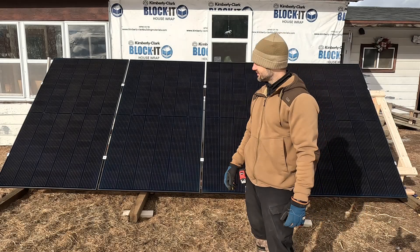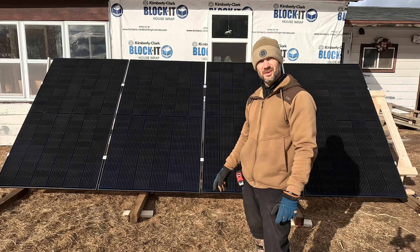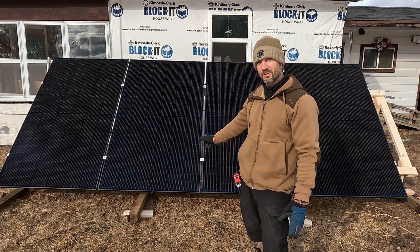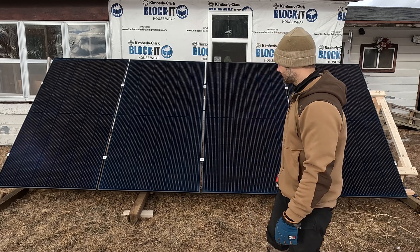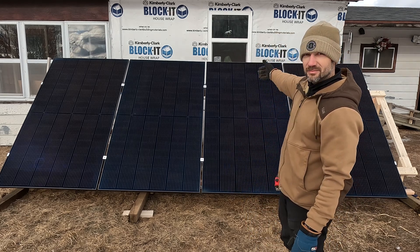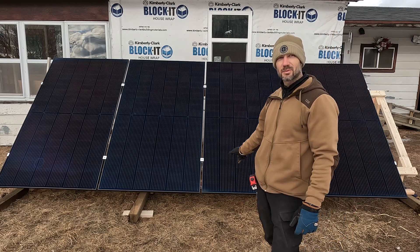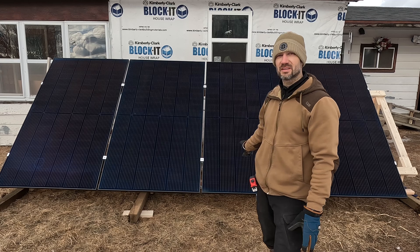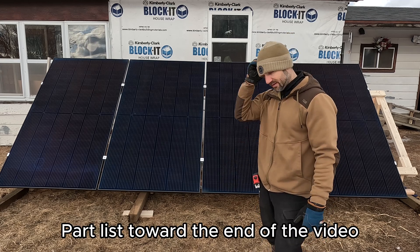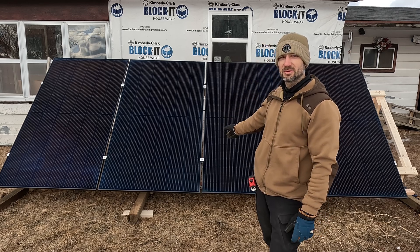My name's Keith. Welcome to my channel. In this video, I'm going to show you how to make a ground mount system to mount four 440 watt solar panels. These are bifacial, and I'm hoping to collect some sun off the white siding behind it. We're going to do some testing to see how this works going into my EG4 6000 XP and my indoor PowerPro battery that I have hooked to it.